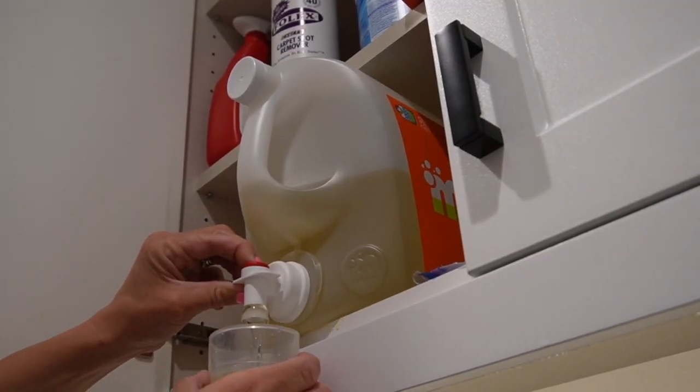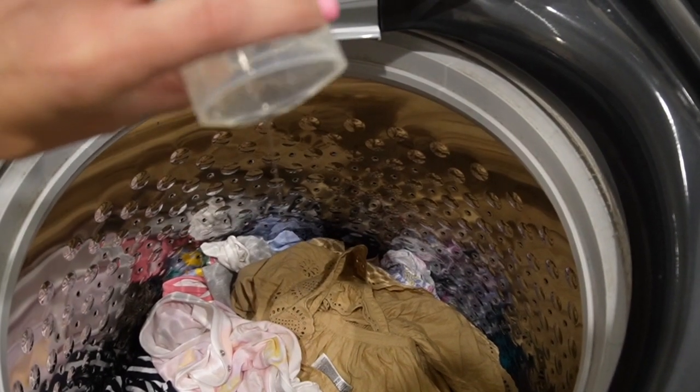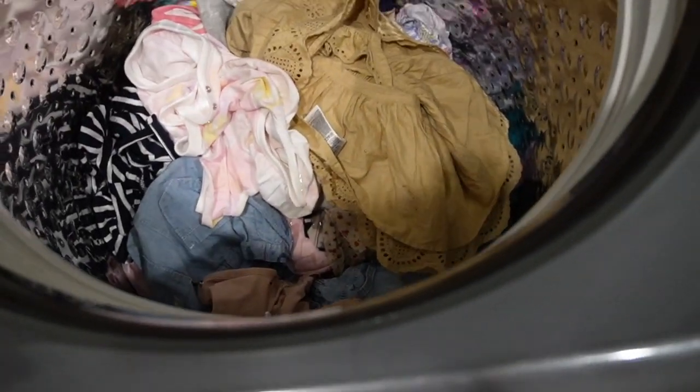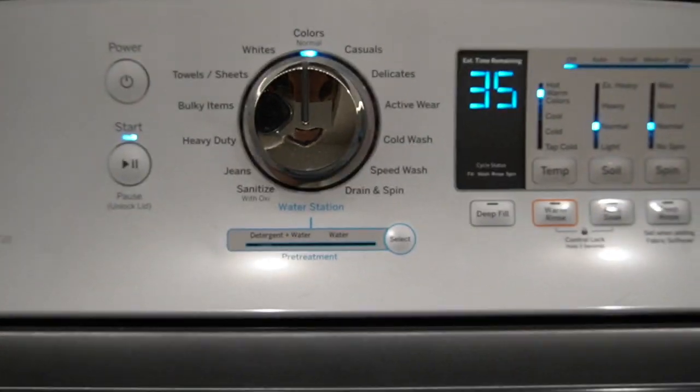The sixth tip is a game changer — it's about the laundry detergent cup. When you fill the cup with detergent and pour it into the washer, you're left with a messy cup with detergent residue. The hack: throw the cup into the wash with your laundry, run the cycle like normal, and when you open the lid the cup is completely clean of detergent. It's the simple things that make such a difference — a perfectly clean detergent cup every time.